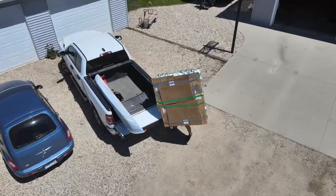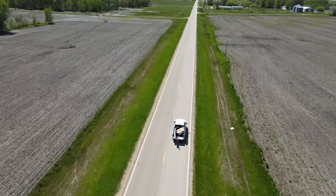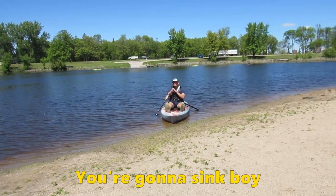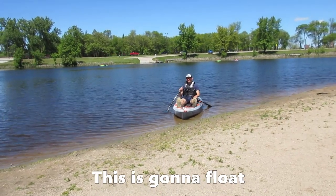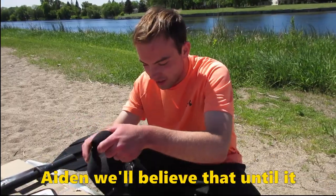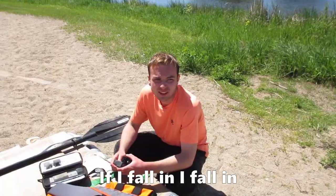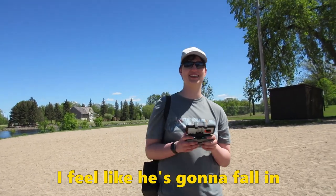We got it loaded up and got ready for our treacherous adventure downstream. You're going to sink, boy. It's not going to fall in — this is going to float. Will you stay on it, though? Questionable. We'll believe that until it gets in the water and a boat comes by. Are you nervous? If I fall in, I fall in. Like, I've been in the river before. What's the difference? I feel like he's going to fall in.